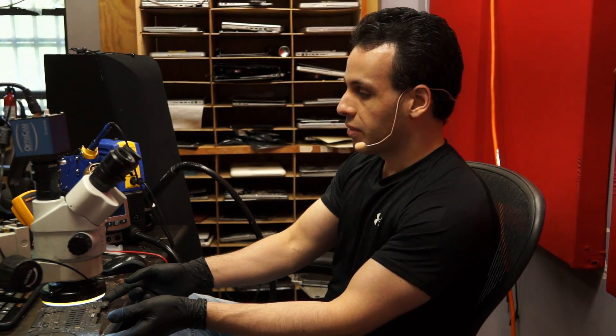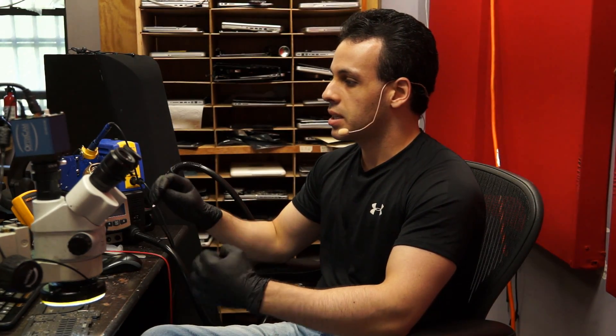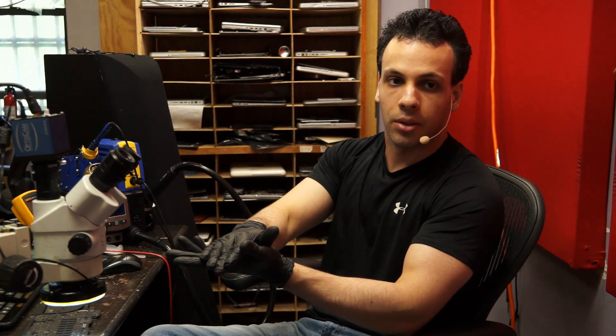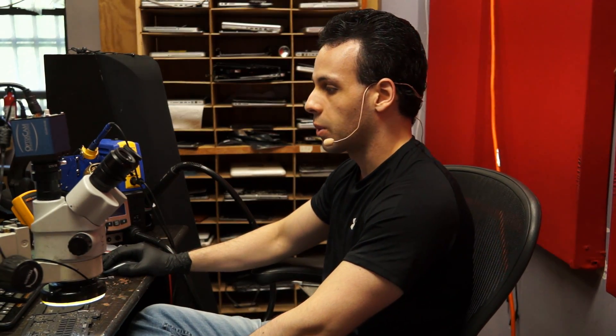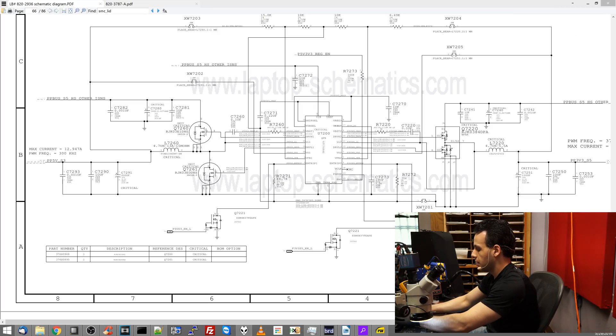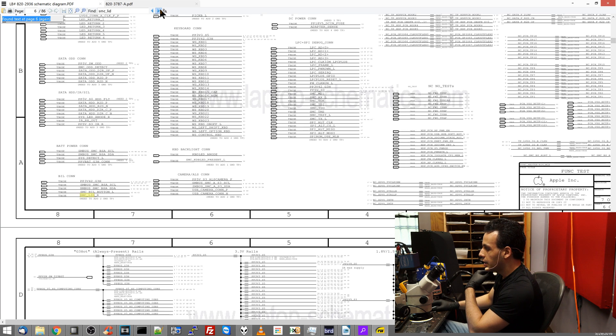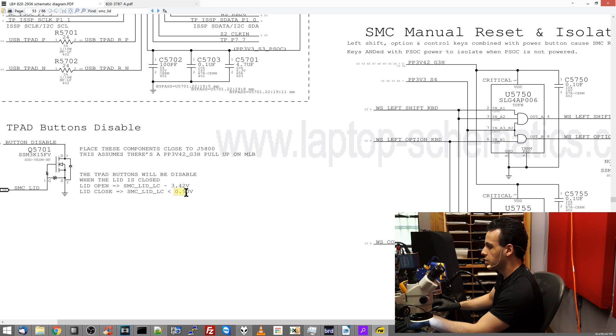One of the things you should understand is that there is a signal called SMC_lid. When this signal is asserted, the way it works is: when the signal is high, it thinks the screen is open, and when the signal is low, it thinks the screen is closed. Looking it up on an older board — lid open is 3.42 volts, lid closed is 0.5 volts. So low means lid closed, high means lid open.